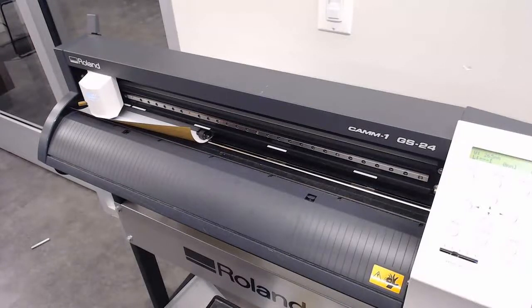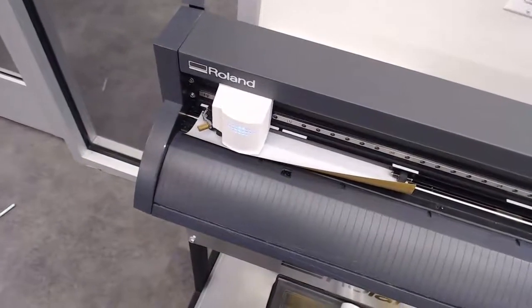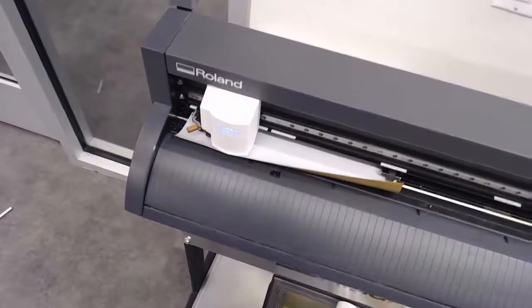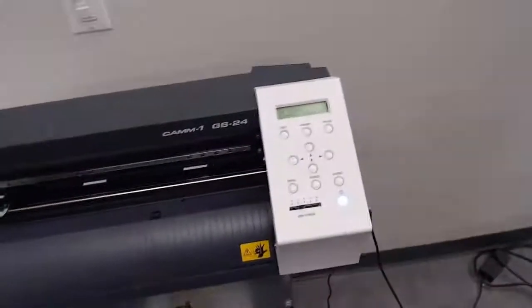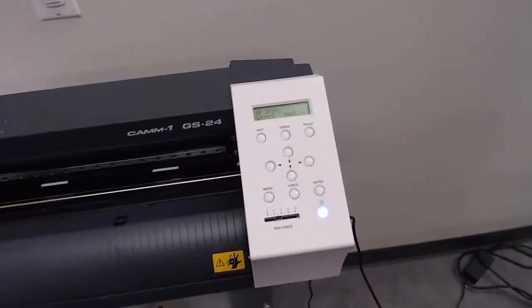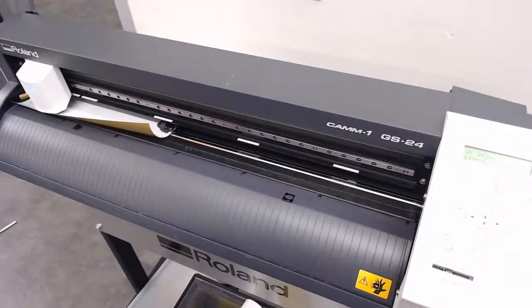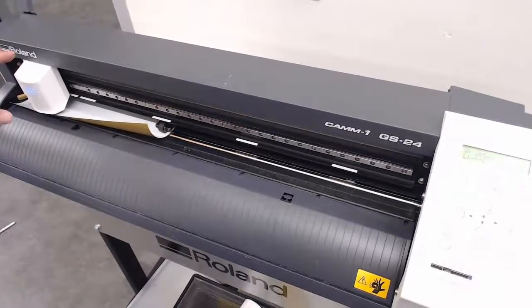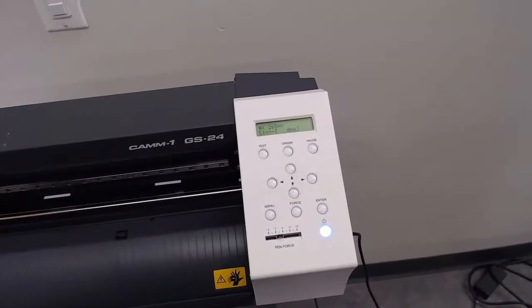The first thing I'm going to show you how to do with the vinyl cutter is load and unload the vinyl itself. As you can see right now, our vinyl is loaded and our cutter head is hovering right over the vinyl. In the back you can see where the roll of vinyl is being stored, and we have our keypad right here. It's turned on. So if the machine is not turned on, obviously turn it on. You will most likely see the cutter head in this position, and if that is the case, we need to do a couple changes in the settings to move it out of the way to be able to load or unload this vinyl.